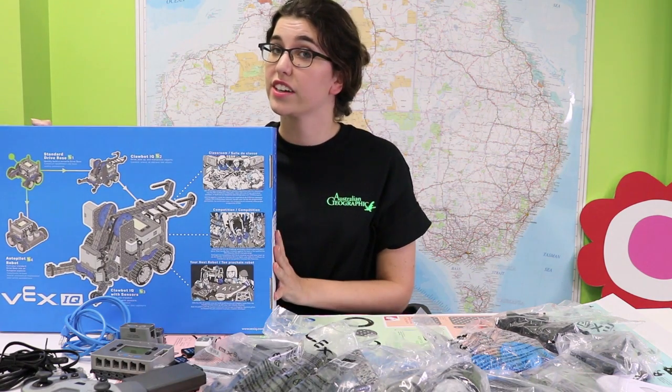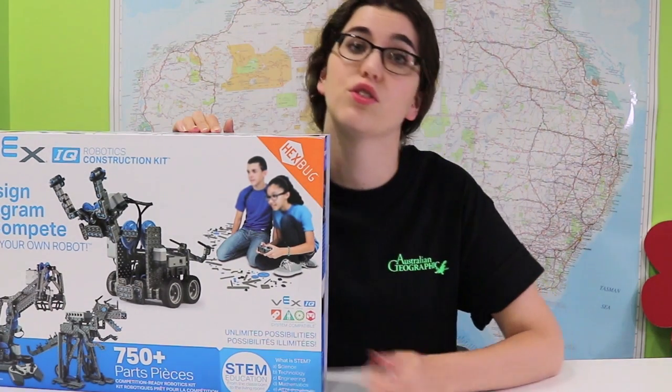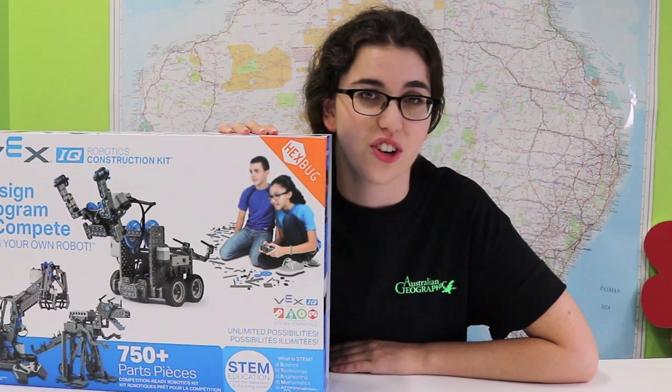That is everything that comes in the VEX IQ box. VEX IQ is a great introduction to engineering and coding. It also supports STEM — science, technology, engineering, and mathematics. We're really excited and happy to show you.